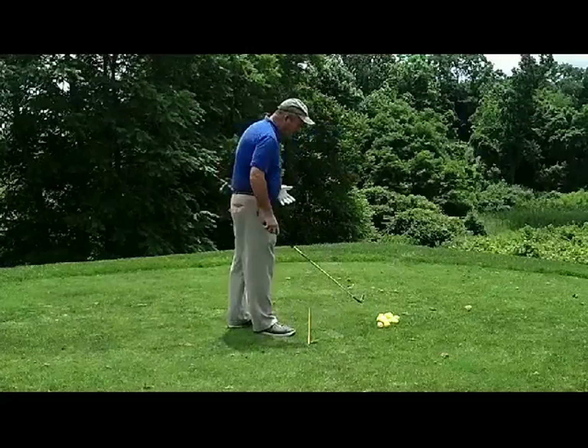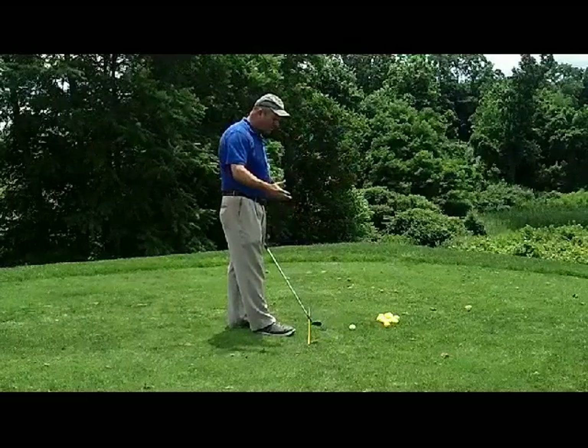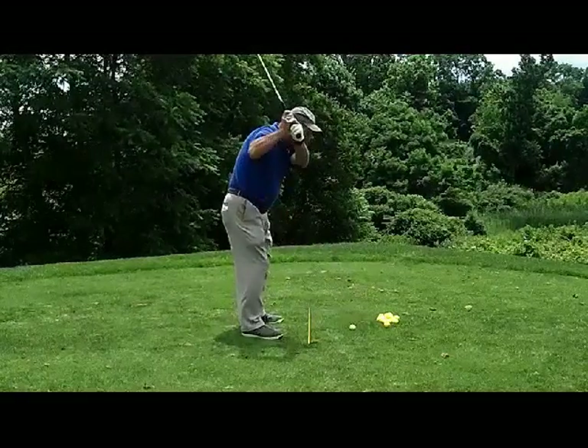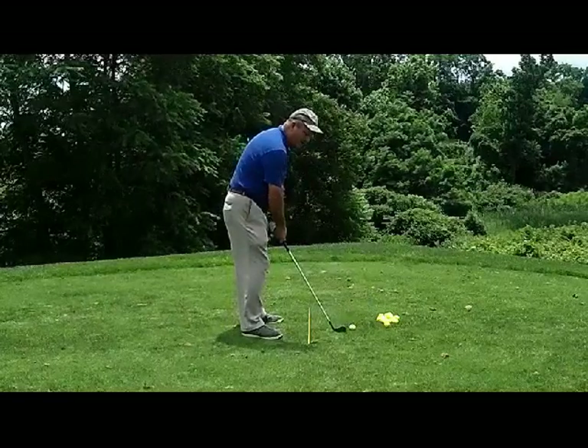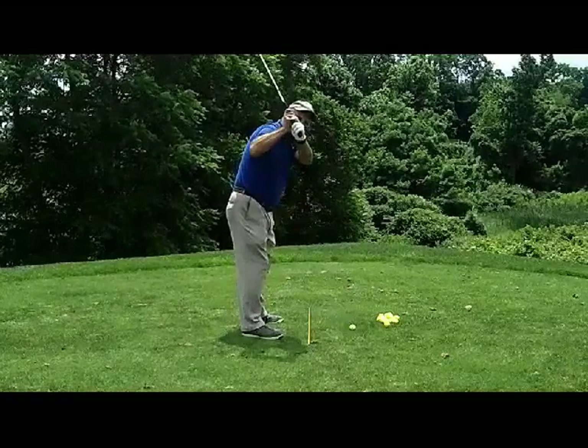A lot of times when I'm seeing our students — when I go around the country and I'm looking at past students — the thing that I always notice is that they just kind of lift their arms up. If I lift my arms up, you're going to see how my hands go outside the toe line and I'm not getting coiled.